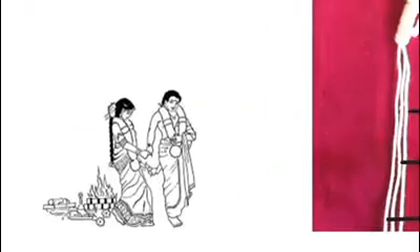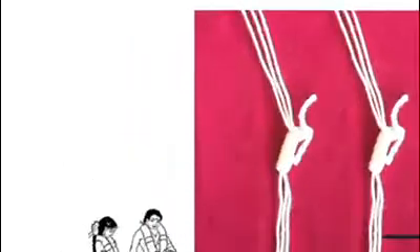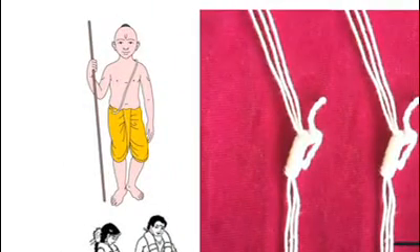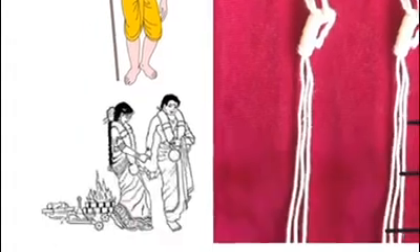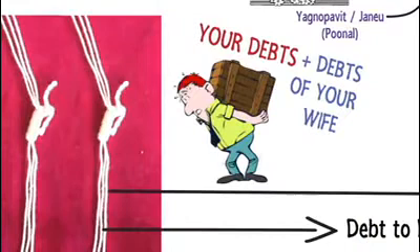Upon marriage, you get one more holy thread with three more strands. Though it is commonly referred to as the end of Brahmacharya ashrama, some references say that it also represents the debts of your wife. So on a lighter note, you get debt even before you tie the knot with her.